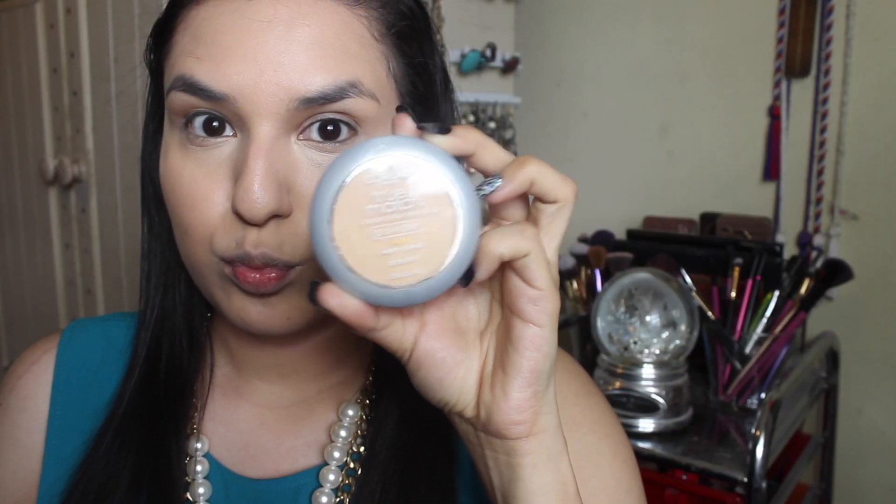Then I'm going to be taking my NARS Radiant Creamy Concealer in Medium Custard, applying that under my eyes, around my nose, my mouth, and all my imperfections, and then taking the Real Techniques sponge again and blending it out. I am in love with this concealer — it is the best.